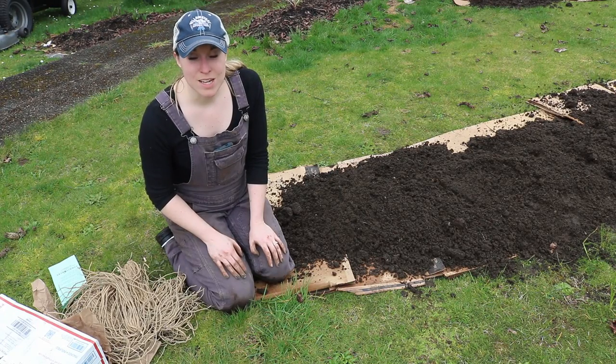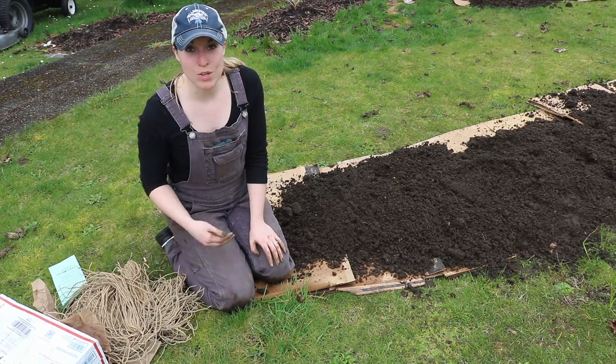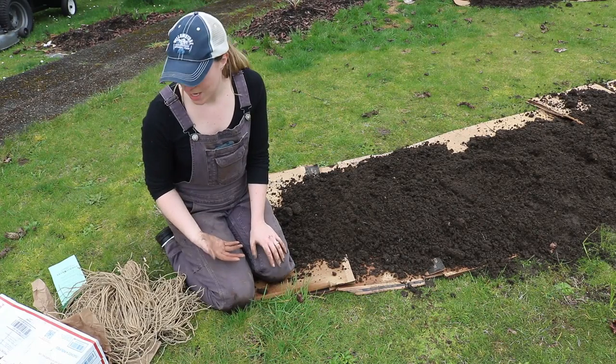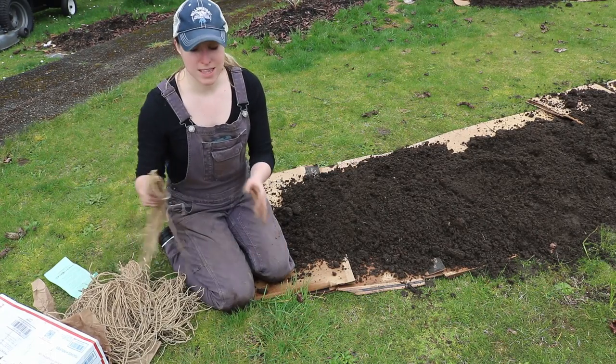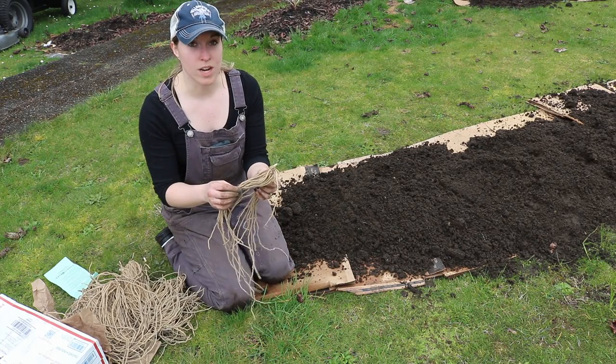You can plant asparagus from seed — it will be cheaper, but it will take longer for you to get your harvest. Or you can plant asparagus from crowns. I ordered crowns and these are the crowns I just received from Territorial Seed Company, which is located in Oregon.